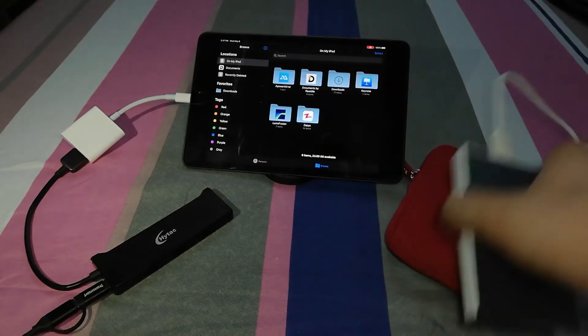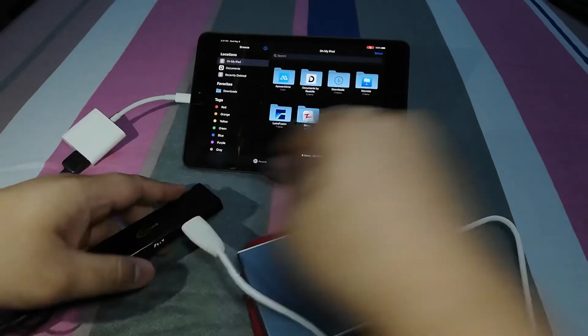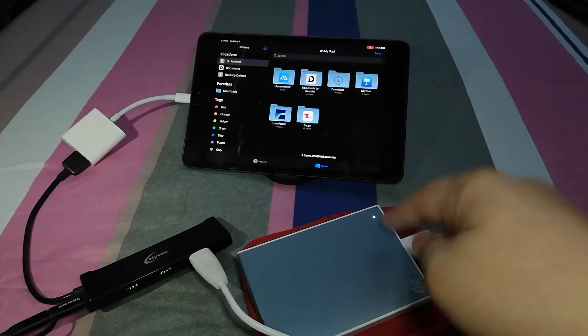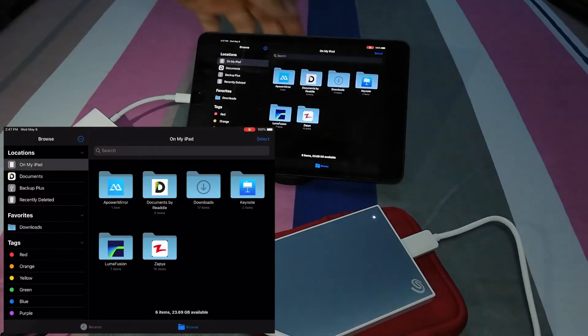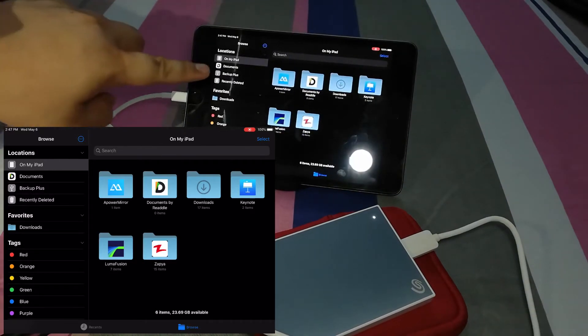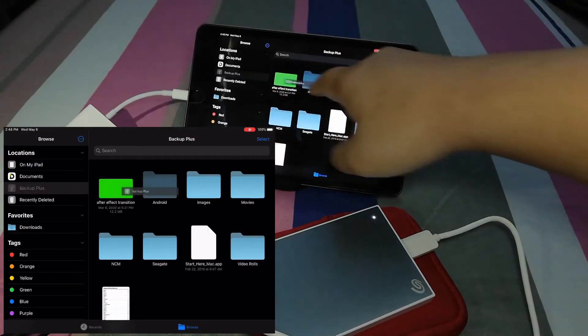Now you will put your hard drive in. You will see the LED lights of the hard drive working right now. The Backup Plus has already been read, so you can transfer files right now.